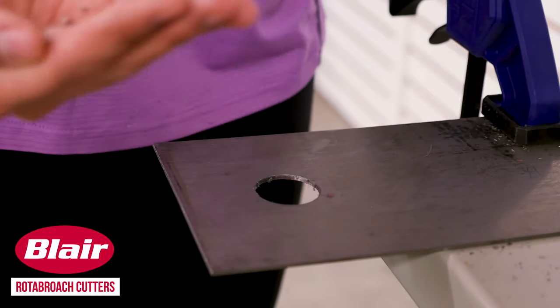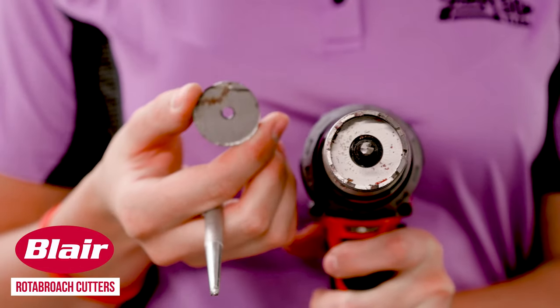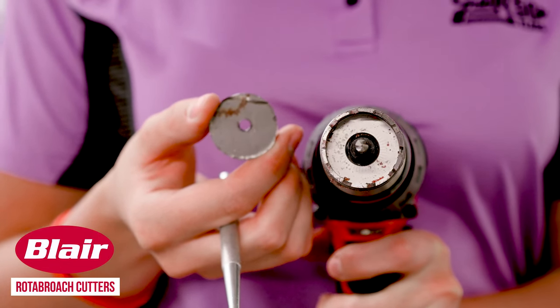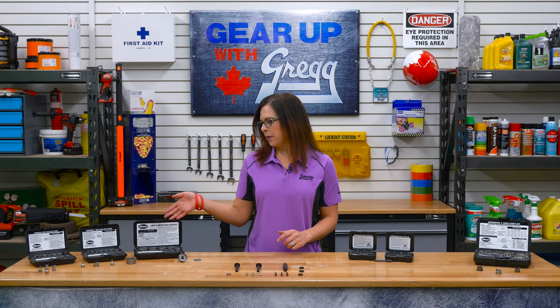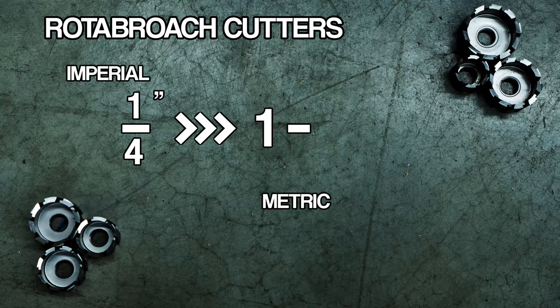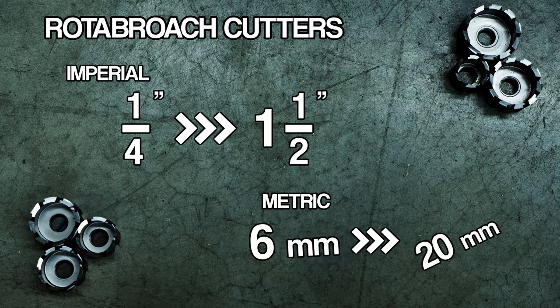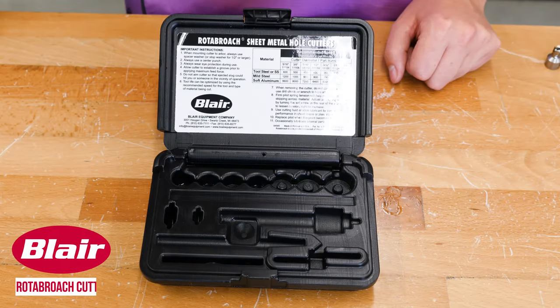The slug should be left behind, but if you find that it's stuck, you can pop it out from the back with a thin object. Here at Greggs, we have the Rotobroach Cutters available in both Metric and Imperial, from quarter inch to one and a half inch, and from six millimeter to 20 millimeter on the Metric side. The most popular sizes are available in a kit.